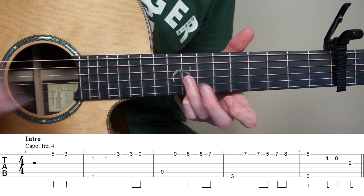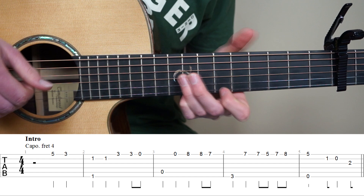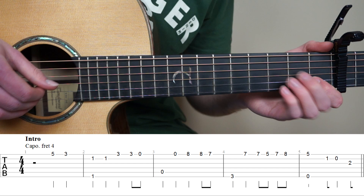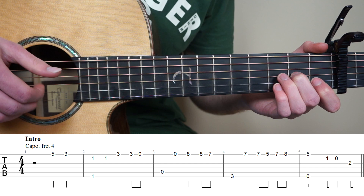So bar number 3 to 4. And for bar number 5, put your point finger on the 5th fret 1st string, and with the right hand plug string 6 and 1. And to end this bar, we're playing 1st fret 2nd string, open 2nd, and then middle finger on the 2nd fret 3rd string. So bar number 1 to 5 is going to sound like...